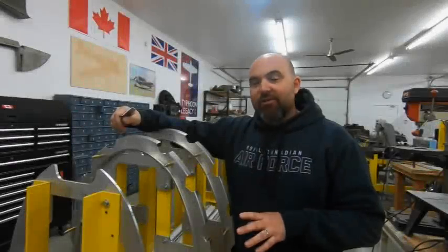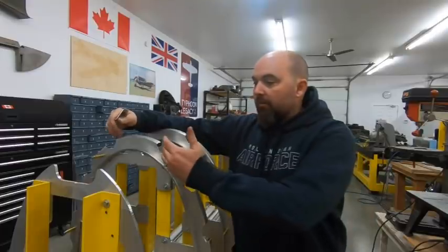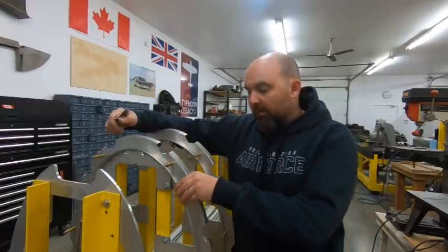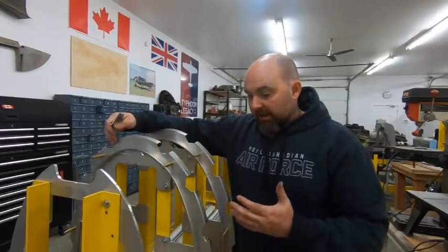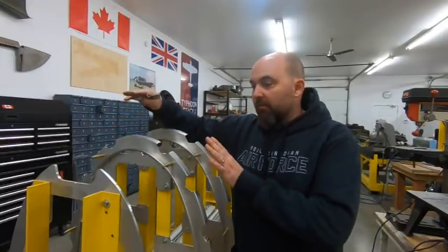Welcome back everybody. For episode 16 I'm going to carry on where I left off from episode 15, where I went through and trimmed all of these frame segments, made sure that they fit, aligned them, did any final tweaking, and got them ready for assembly here on the fixture.